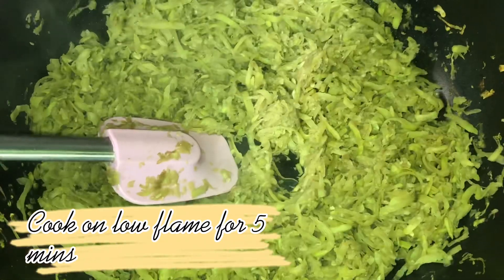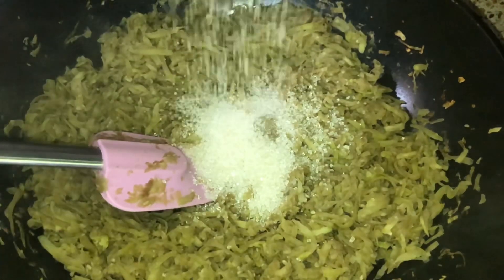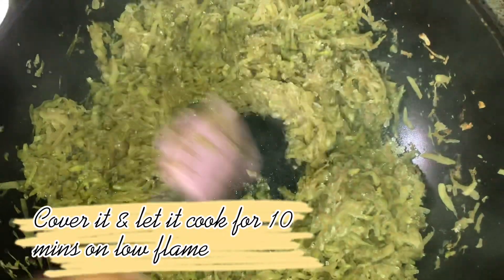Cook on low flame for 5 minutes. Add sugar as per taste. Cover it and let it cook for 10 minutes on low flame.